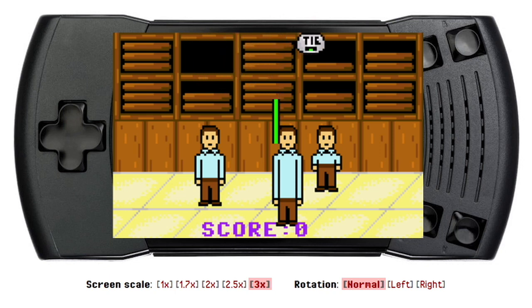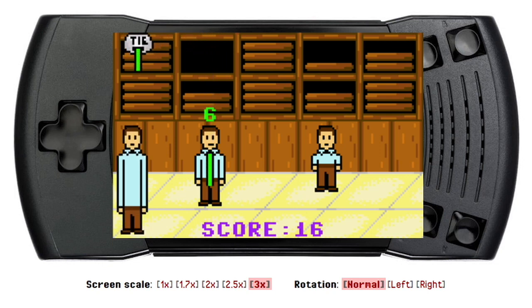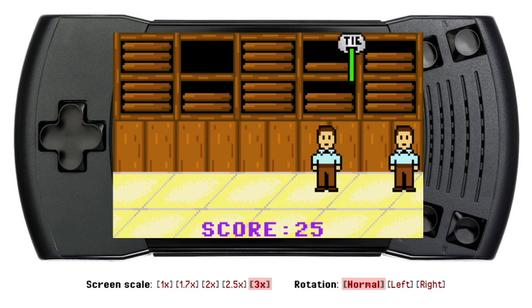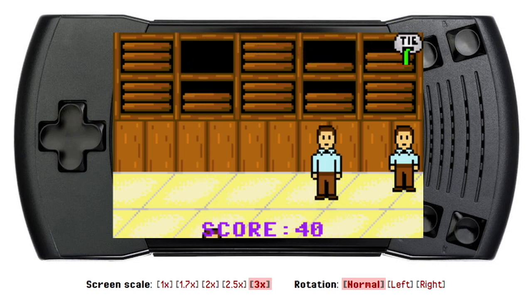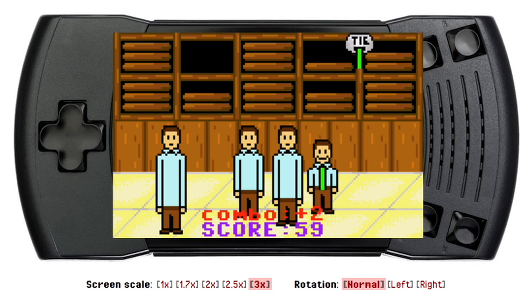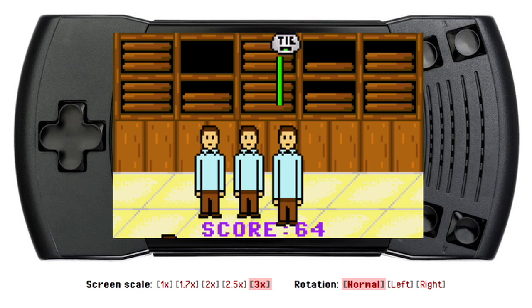That's another aftermarket title that's come out on the Lynx, but this homebrew game was created by Dr. Ludos, as he is called. This was for the great tournament held by Atari Gamer for the 30th anniversary Atari Lynx game designing competition, and this is the first entry I'm featuring on Homebrew Highlights — and it's a cracker.